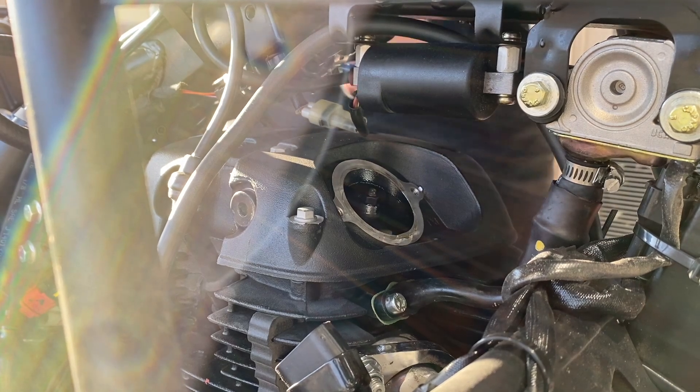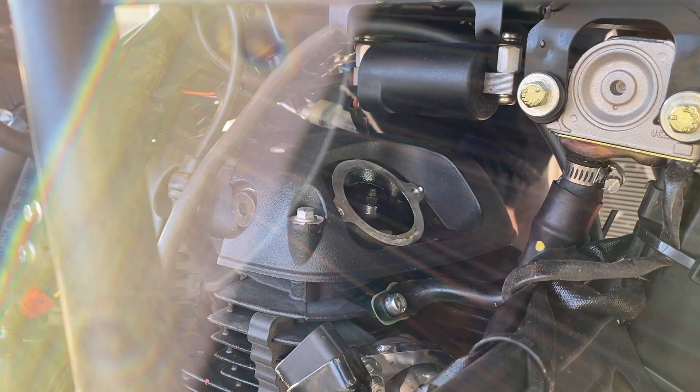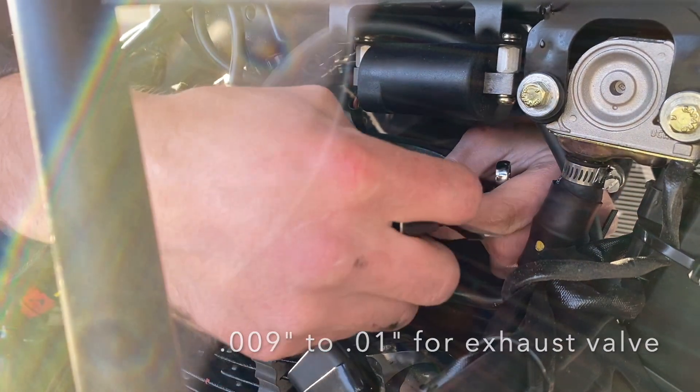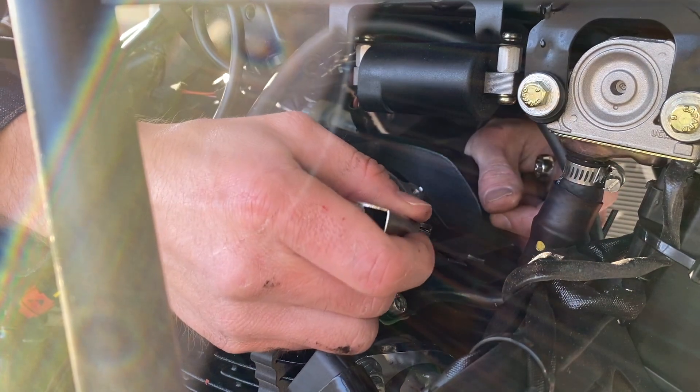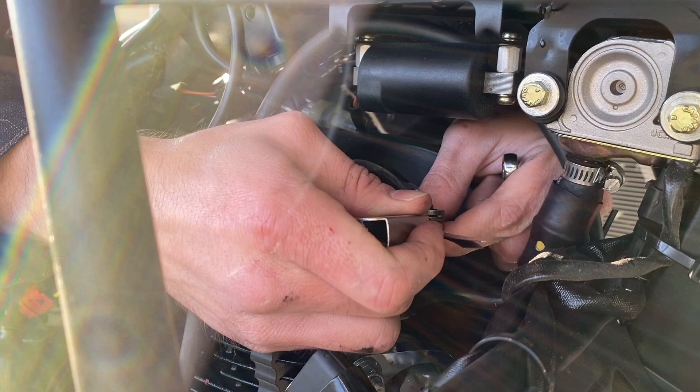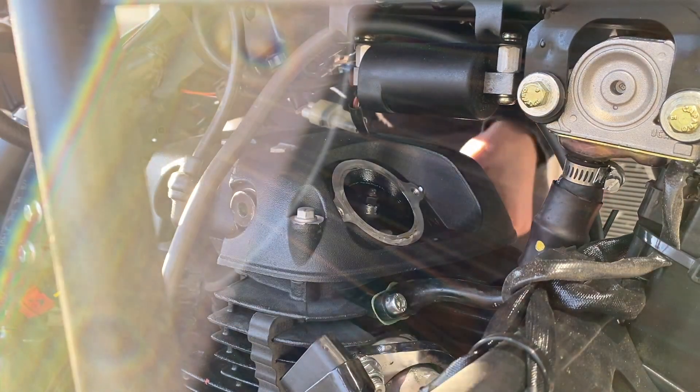So now for the exhaust — it should be from nine to ten thousandths, from what I understand; that's the tolerance. Here's a nine, but the nine does not go under, so obviously the ten won't either. We'll have to adjust that.